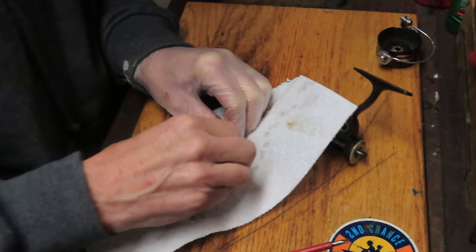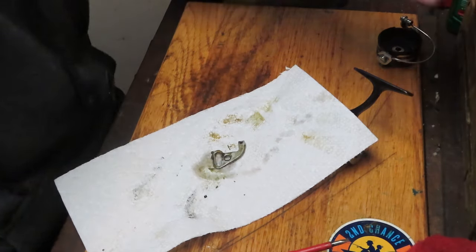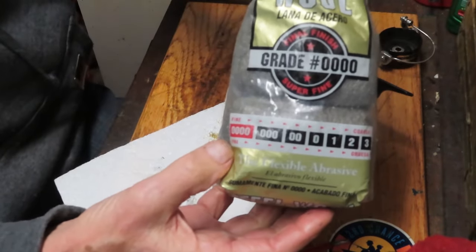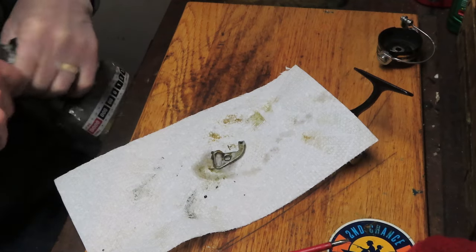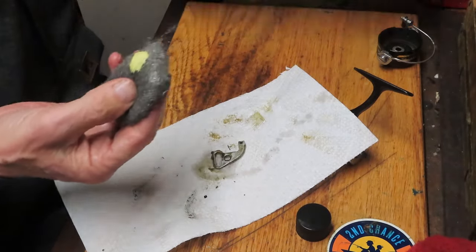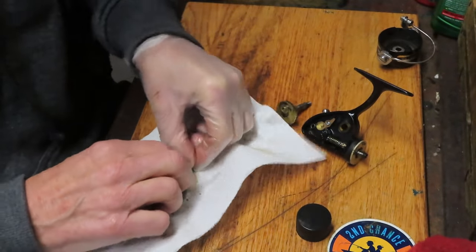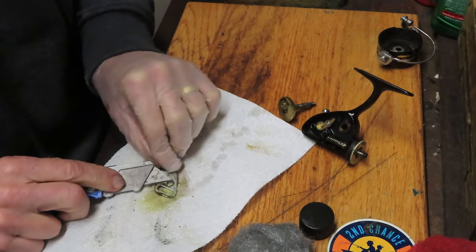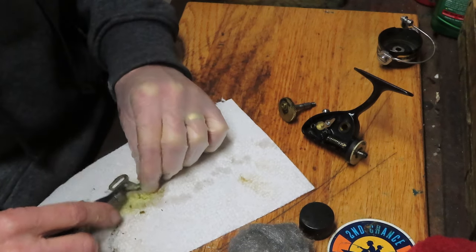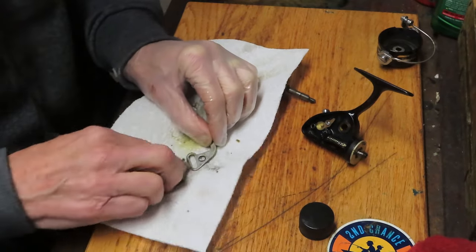I'll scrub that up a little bit. I'm using a 4-0 steel wool — it's fine, not very abrasive, but every now and then you need a little bit of abrasion. Right here is a good example: there's a lot of old dried grease on this arm. In combination with metal cleaner, there's a little scraping going on. No question that's what's slowing the reel down. We have it on both sides, so every time that stroke is involved it's causing an issue.